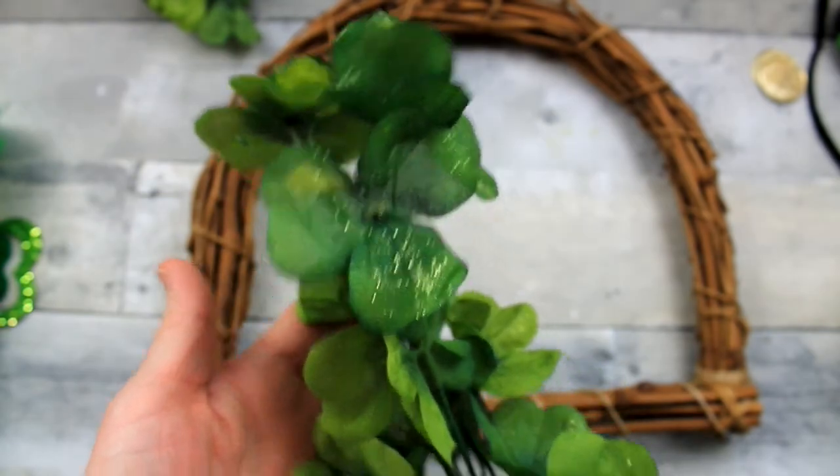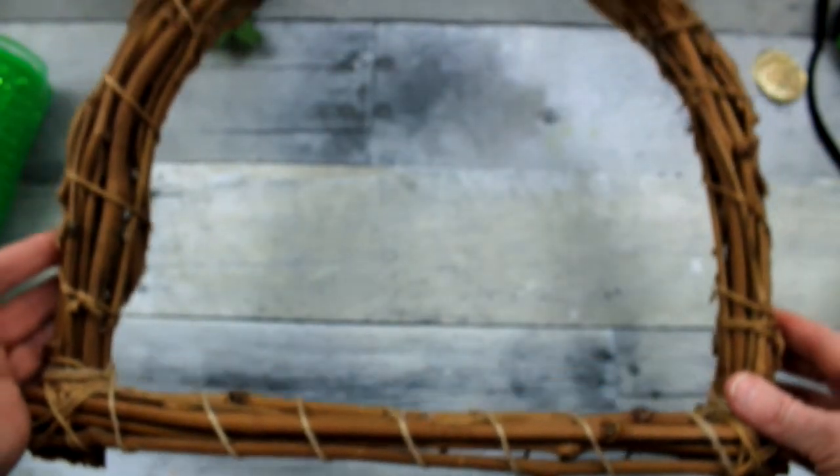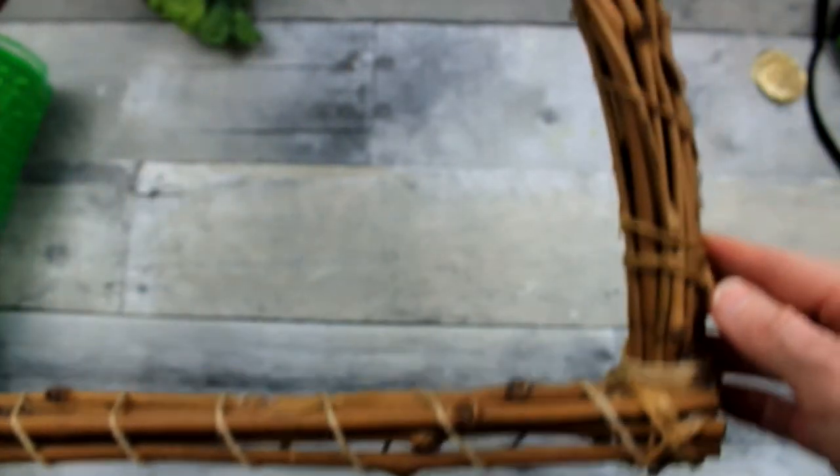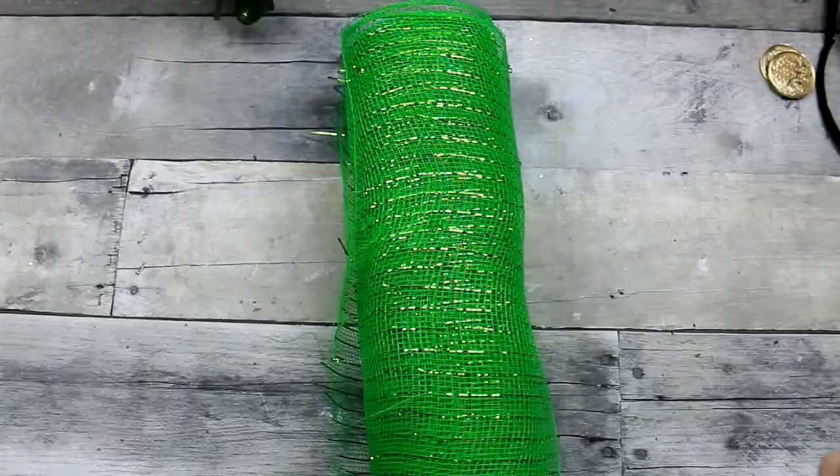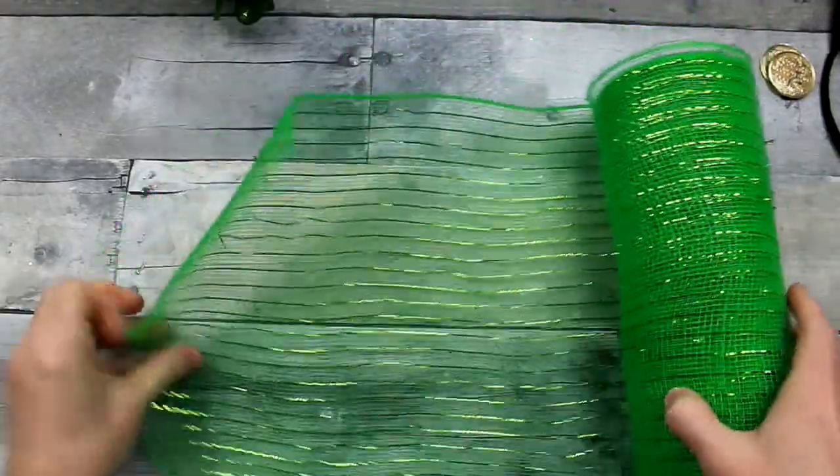There are some little clovers here that came from Dollar Tree. This came from a thrift store, and then this came from the thrift store as well. I took it apart — it looked like a rainbow, kind of reminded me of that, so I decided to use that. It is about 12 inches across. Feel free to use any type of wooden wreath that you like.